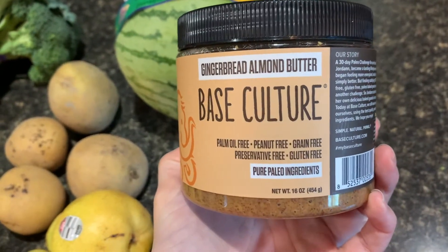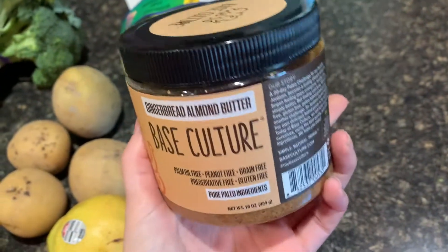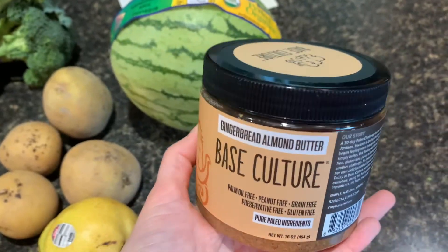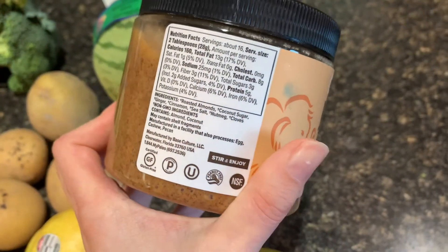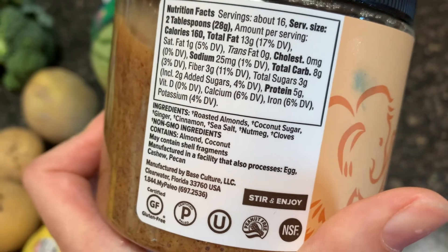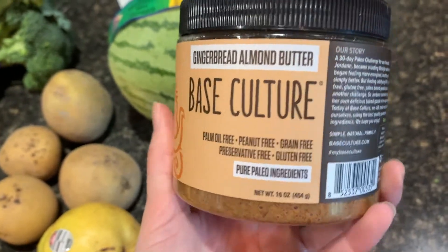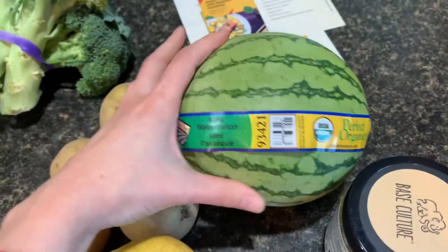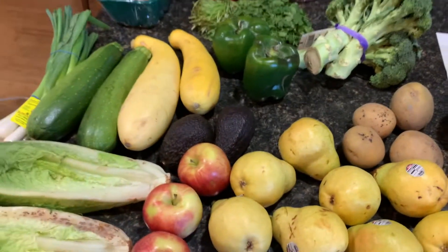The last item I got was this Base Culture gingerbread almond butter. I try to stay away from almond items, but in cases like this where it's oversourced and would otherwise end up in the landfill, I decided to get it. It's just roasted almonds, coconut sugar, ginger, cinnamon, sea salt, nutmeg, and cloves — pretty minimal ingredients. This was $4.19 and the watermelon was $2.99.